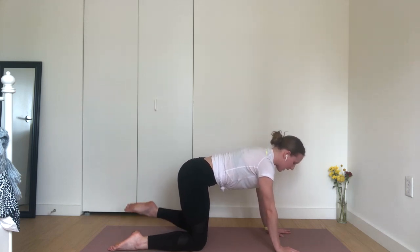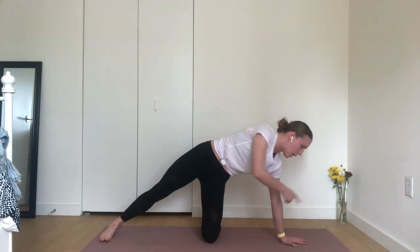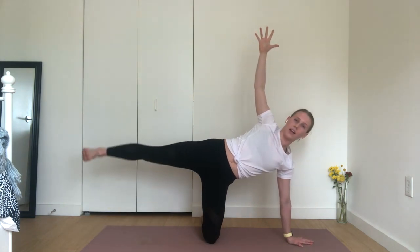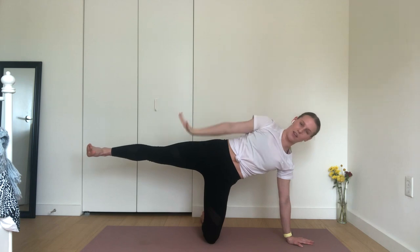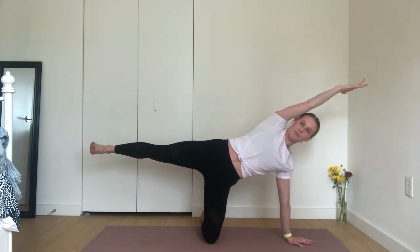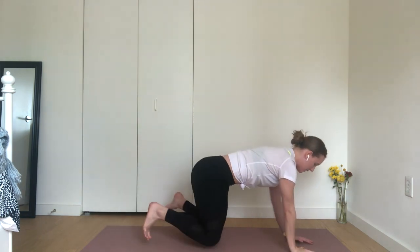Exhale, modified side plank to the right. Ground your left palm parallel, your left shin to the top edges of your space. Extend your right fingertips up towards the sky. Float your right leg up and away from your mat. Take a big breath in and breath out. Carve your belly up and in, maybe even sweeping your right fingertips towards the space ahead of you. Exhale, tabletop. Release your right palm down and reset.